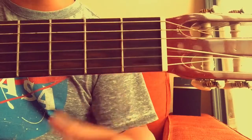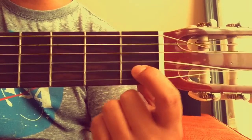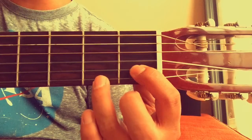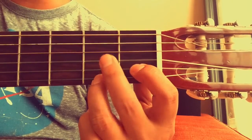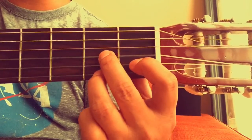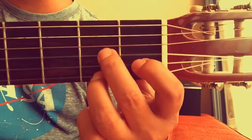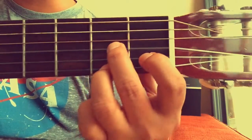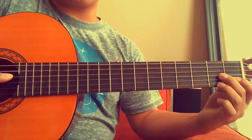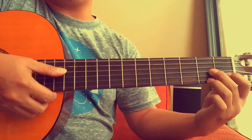Let's try that again. The D7 chord: first finger on the second string first fret, third finger on the first string second fret, and then second finger on the third string second fret. When you strum this, you start on the fourth string and then go all the way down.